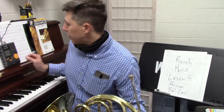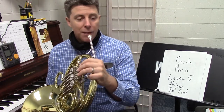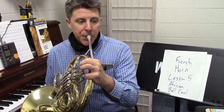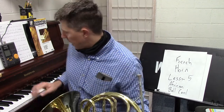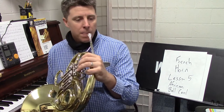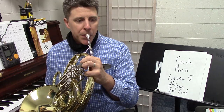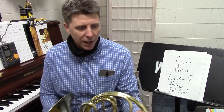I stopped right at measure 57. I do want to make a note: at measure 36, I did not get down to that B flat — you need to get those three notes. I really feel like that B flat is not sounding good on this instrument.